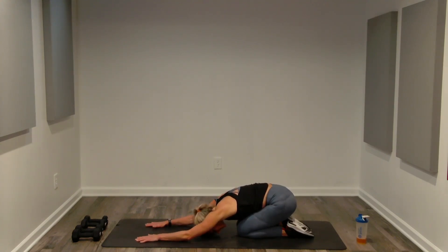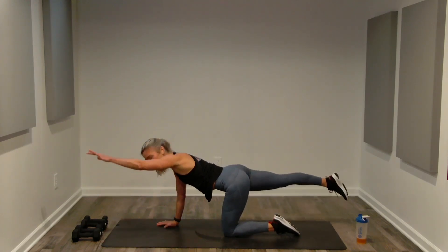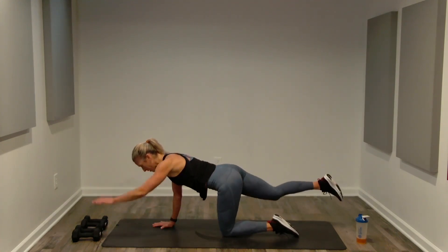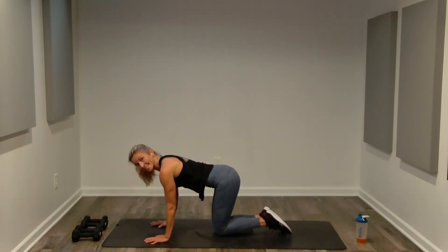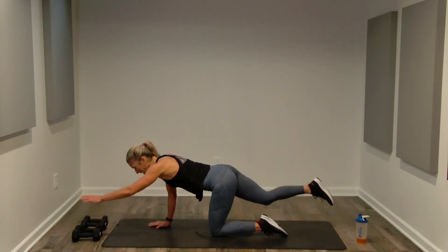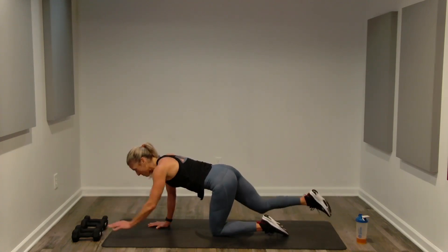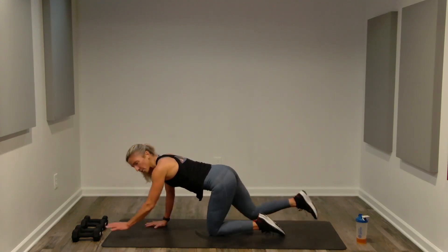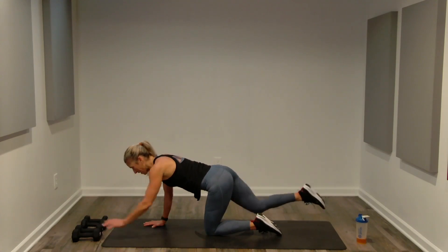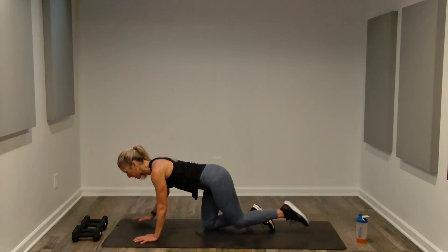Sink back, feel the length — spinal balance, 30 seconds. On all fours, reach opposite arm and opposite leg. Shoulders low and relaxed, neck long and lean, breathing. Opposite arm, opposite leg — definitely going slower than at the beginning of this workout, but keeping the same form, and that's what matters most. Five more seconds, then done.